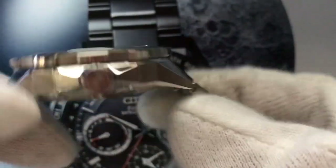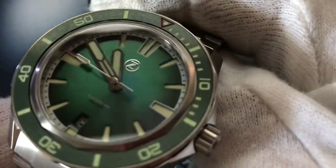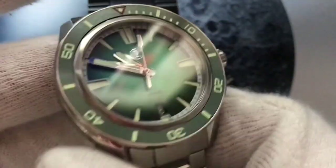As I said, the watch is 300 meters water resistant. From my side, I don't see anything wrong with the watch. Everything is perfect.